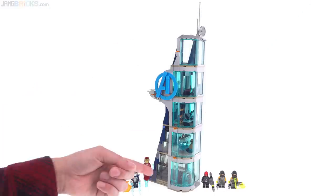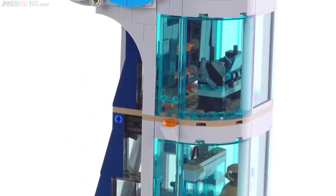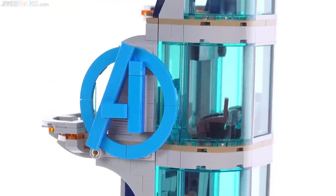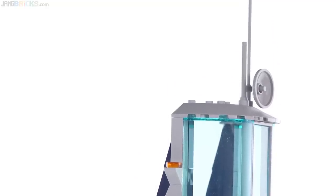In addition to the main building, this also comes with seven minifigures and a single side build. The building has five floors with plenty of windows all around so plenty of light gets inside. It is enclosed from all sides but will open up in halves to give you access, but before we open it up let's take a look around the outside.